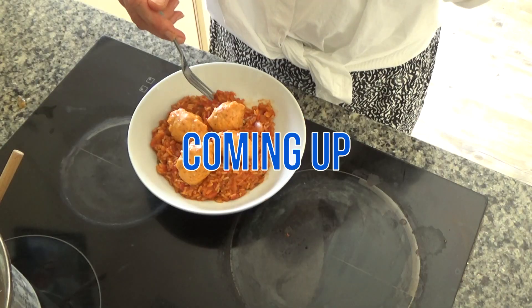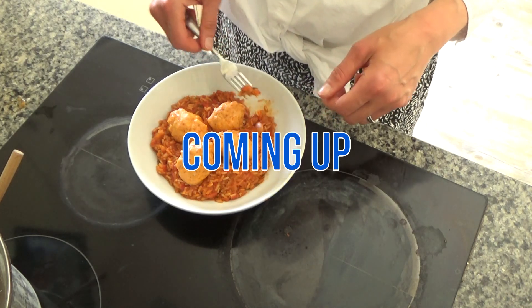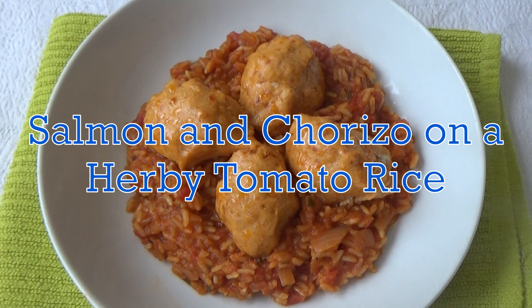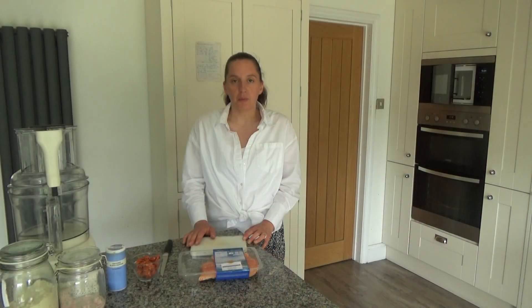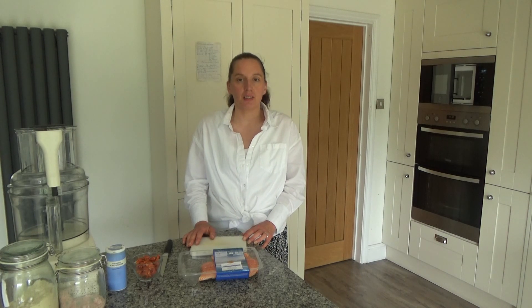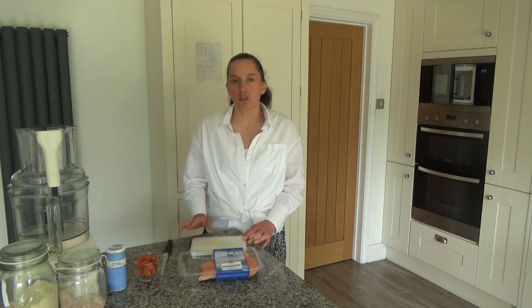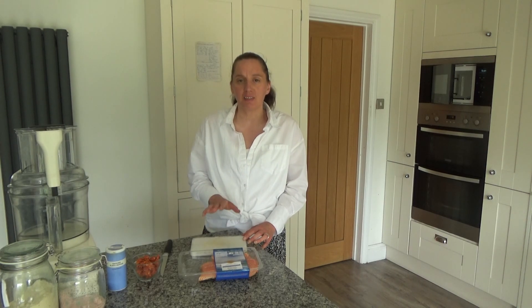Hi everyone and welcome back to Gigi's Kitchen! If you are new here, hello and welcome — my name's Alexis. In today's video I want to share with you how to make my delicious salmon and chorizo fish balls on a herby tomato rice. This recipe is really easy; it sounds slightly complicated I know, but it is honestly very easy.